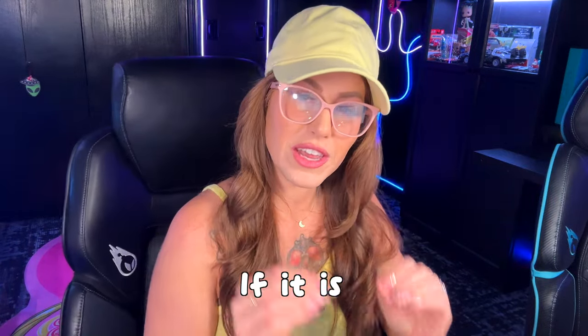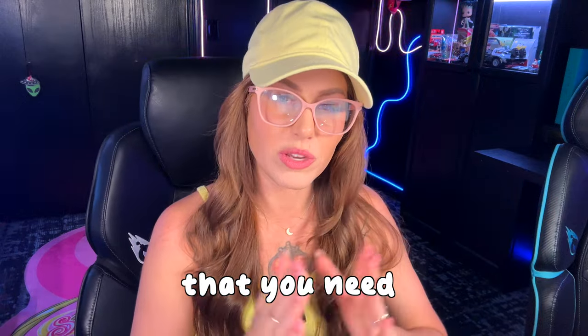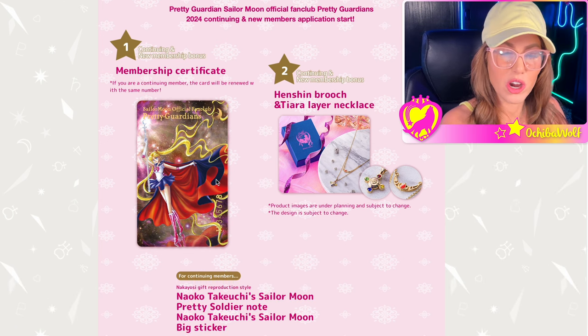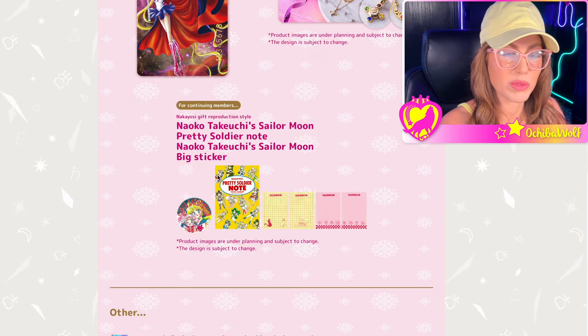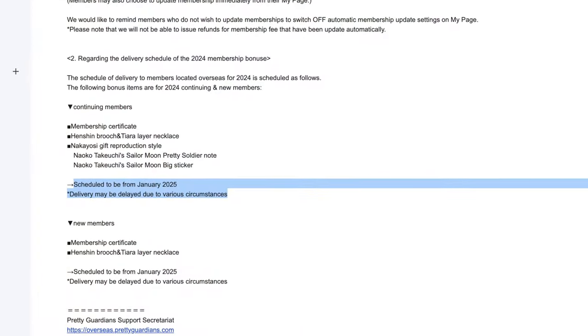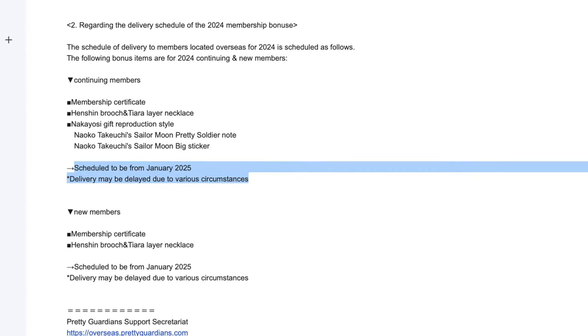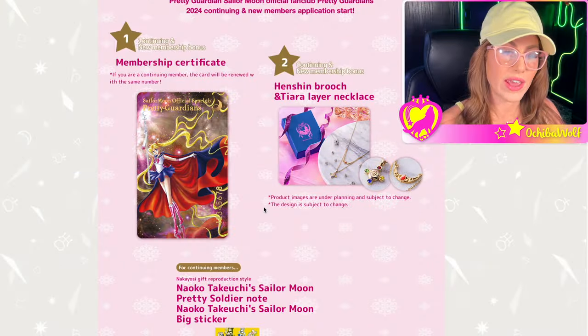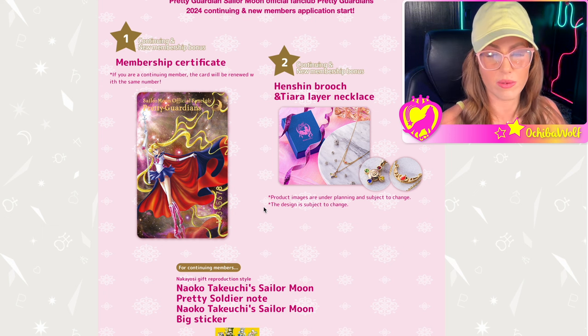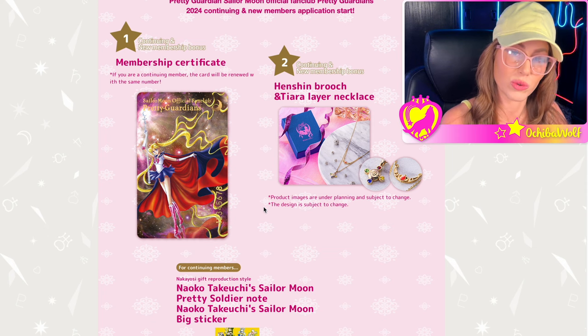I do want to tell you guys though, if it is your first year, there is a major thing you need to be aware of. The things that come with your membership — your membership card, your necklace, and if you're a continuing member, the Pretty Soldier note set — you are not going to get these until 2025. They have stated they will not begin shipping until January 2025. So just be aware it's going to take basically a year to get these items. When you initially join, you're not going to get anything right off the bat.